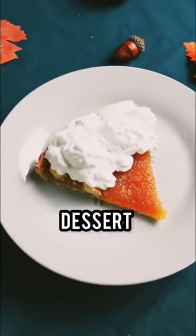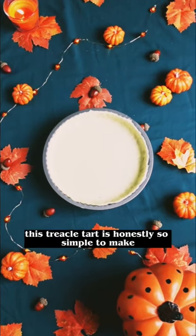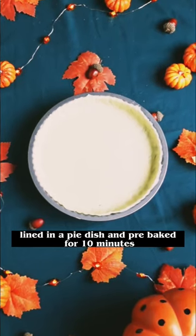You have to try this classic autumn dessert — it's even Harry Potter's favourite! This treacle tart is honestly so simple to make. All you'll need is some ready-to-roll shortcrust pastry, lined in a pie dish and pre-baked for 10 minutes.